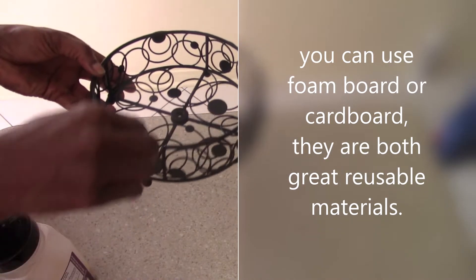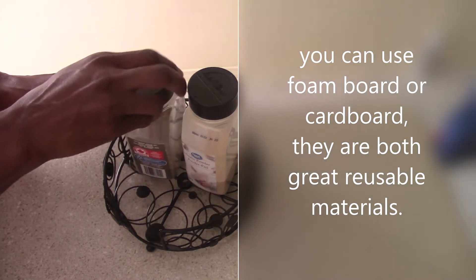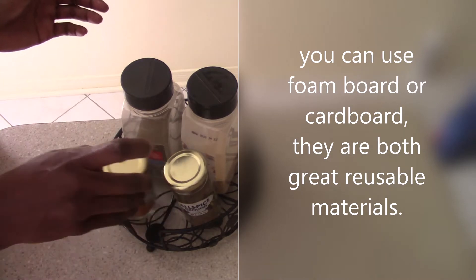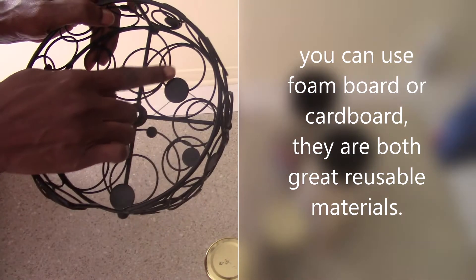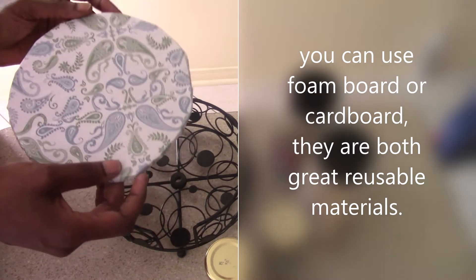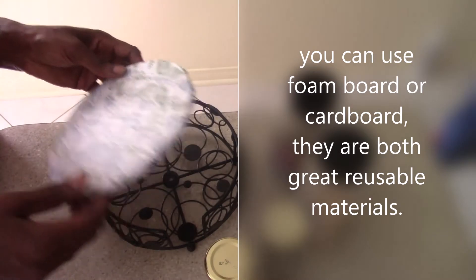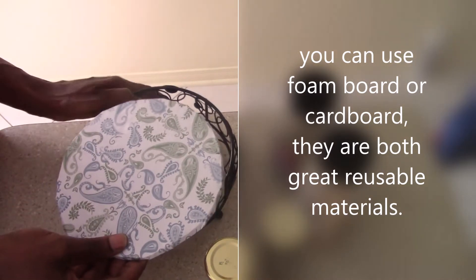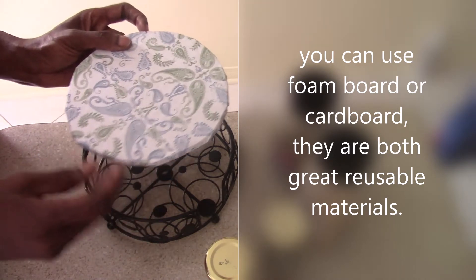I wanted to put my little spices here with the two small ones, but as you can see it's falling forward because it's very uneven — the wiring and decorative detail on it makes it uneven. So I got some cardboard and made a circular cutout by tracing around the bottom of the tray. Then I put it in — there are a couple of little wires sticking out that make it difficult to fit in.